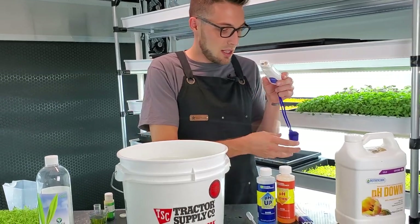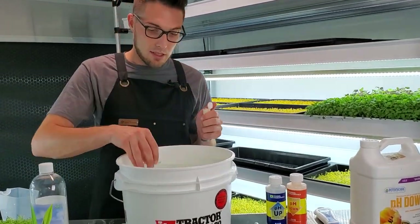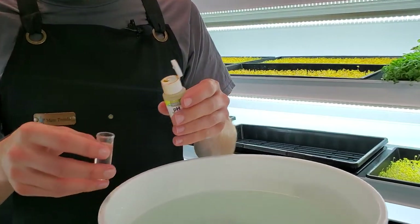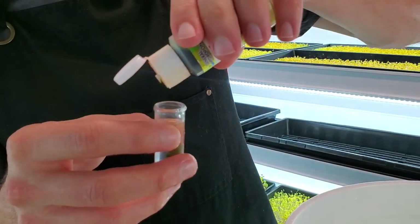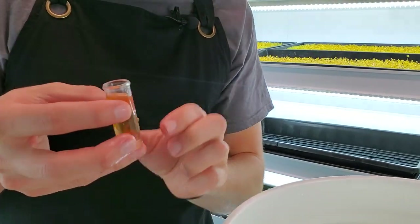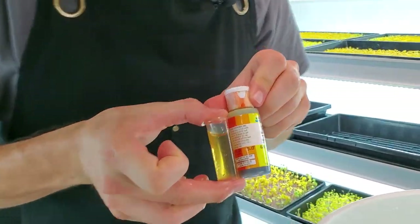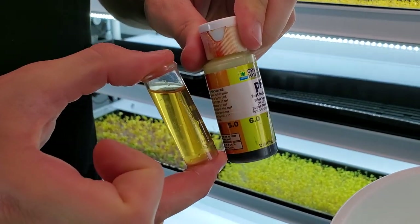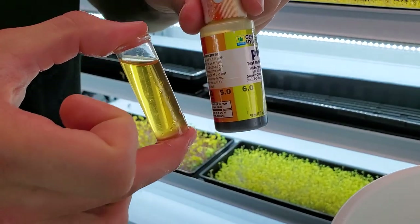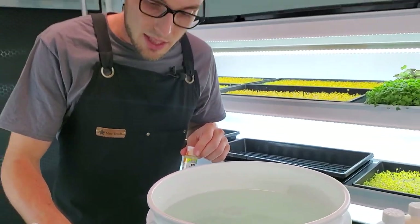It looks like we're around 5.7, which is where I want to be. Let's double check with the manual test — one, two, three, four drops. I can already see that orange color really popping and I know we're now much closer, between the orange and light yellow. That tells me we're between the points I want to be.